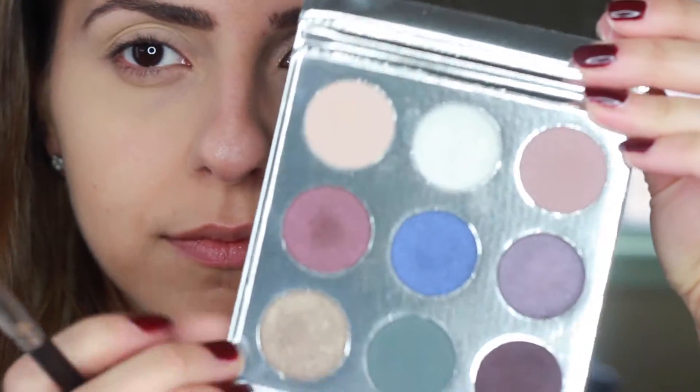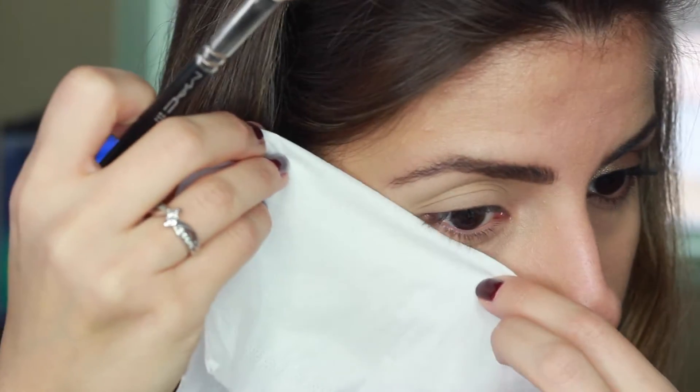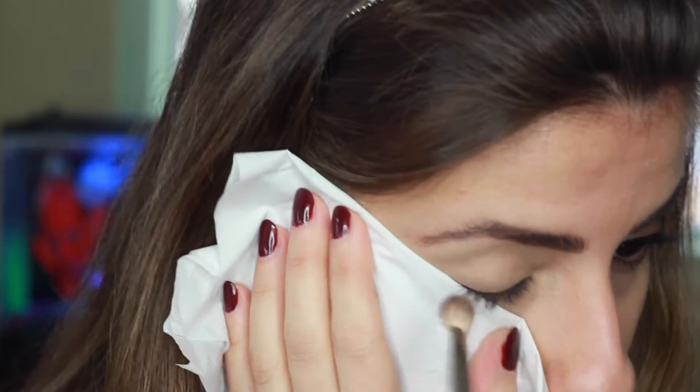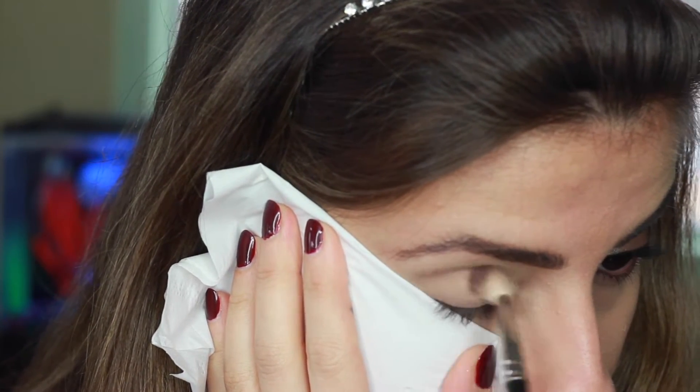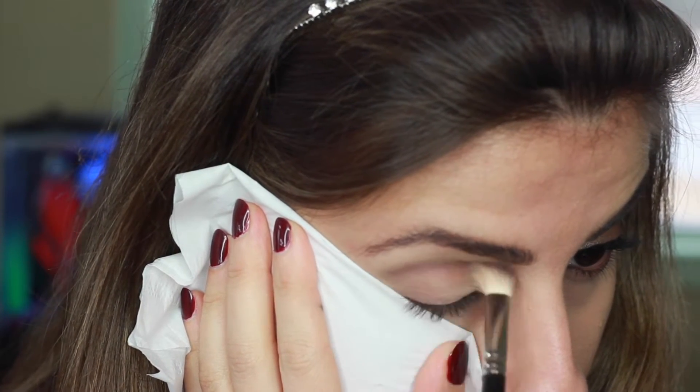Now for the eyeshadows — I'm using the Kylie Holiday Palette and I'm using this plum color called Mittens on my outer eyelids. Holding a tissue on the outer eye like this keeps that crisp line when applying eyeshadows. It also makes it easier to blend the makeup without getting any fallout.